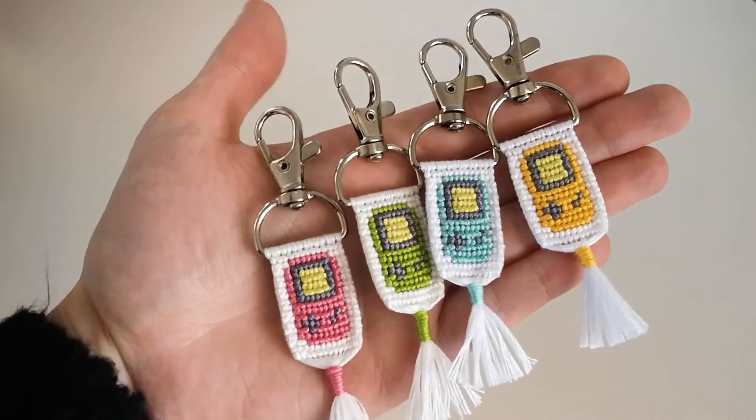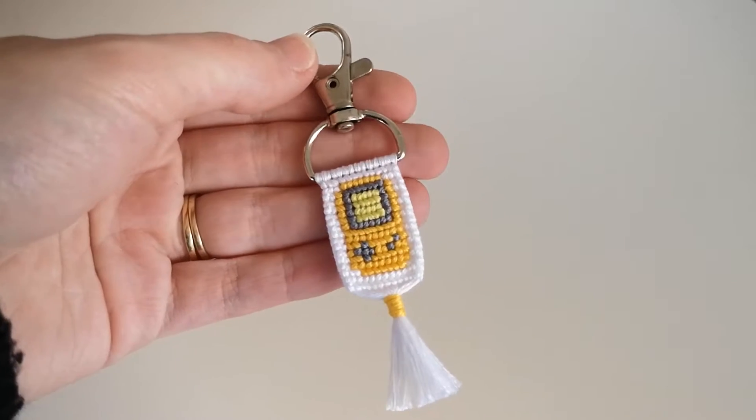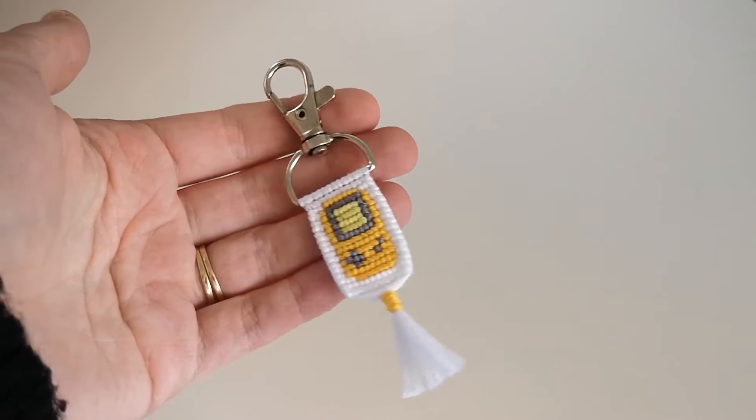Today I'm going to show you step by step how I made these super cute Game Boy keychains. I absolutely love making alpha keychains because they are so much faster to make than a regular alpha bracelet. This pattern is great for beginners — it took me about an hour to make one keychain from start to finish. You can make your Game Boy any color, but today I'll be showing you how I made this yellow one, which holds a special place in my heart because my brother had a yellow Game Boy growing up.